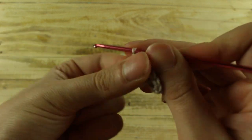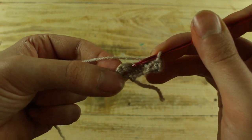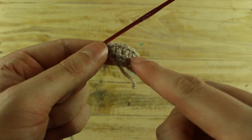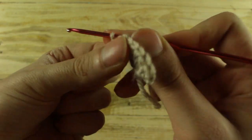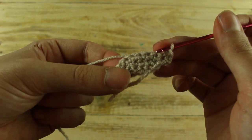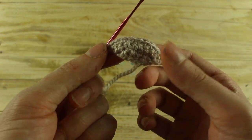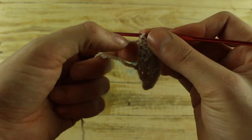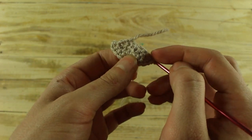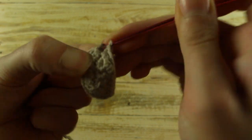Make 1 chain, turn your work, make 1 increase in the first stitch, then work 1, 2, 3, 4, 5 single crochet and in the last stitch make 1 increase — now we have 9 single crochet. Make 1 chain, turn your work, make 1 increase first, then work 1, 2, 3, 4, 5, 6, 7 single crochet and in the last stitch make 1 increase — now we have 11 single crochet. Work 1 single crochet all around your work, then make 1 slip stitch in the first stitch and close.